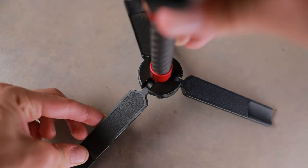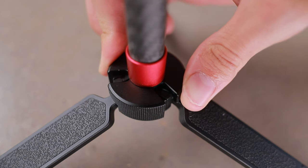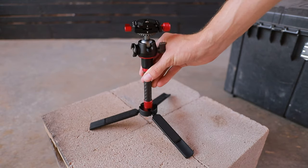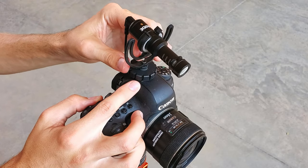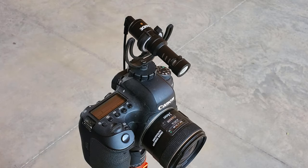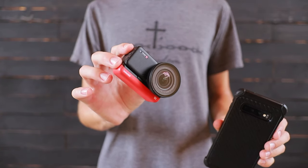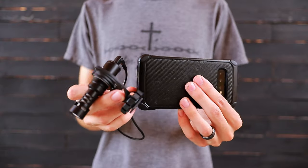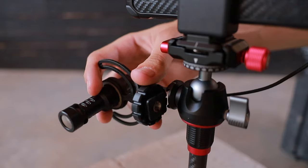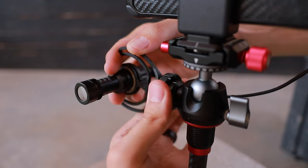To use this as a tripod, all you have to do is turn this little section here and that will lock the legs into place. The other thing that's really useful to most vloggers is the cold shoe mount integrated into the side of the tripod. When filming with an action camera or smartphone there's no good place to mount an external mic, so having a spot built into the tripod to mount a mic is really handy.